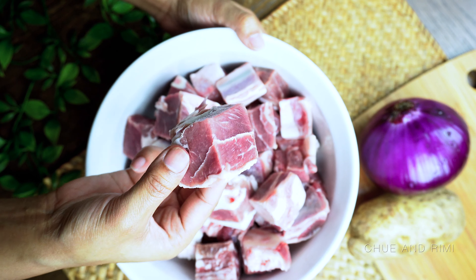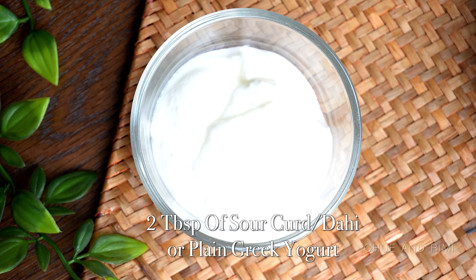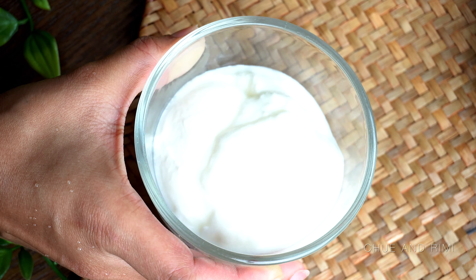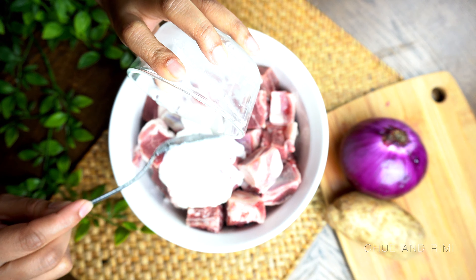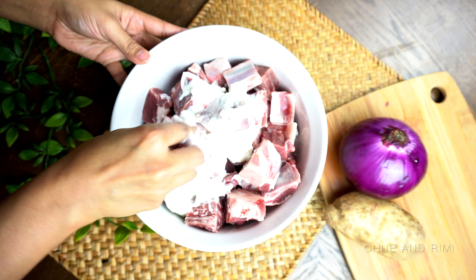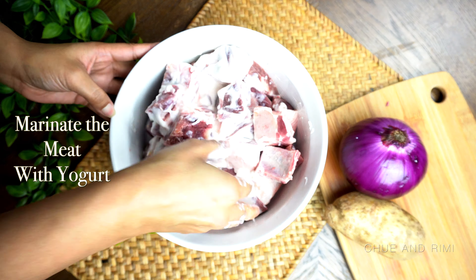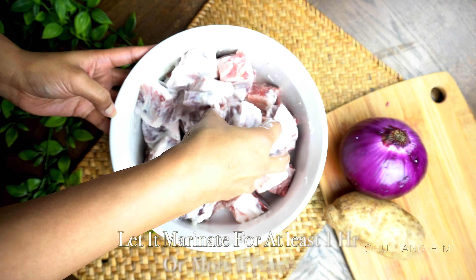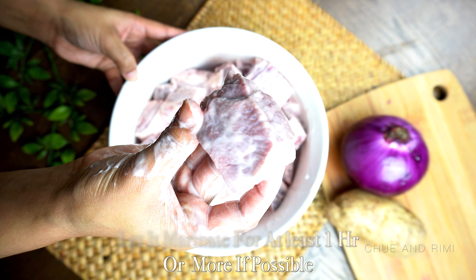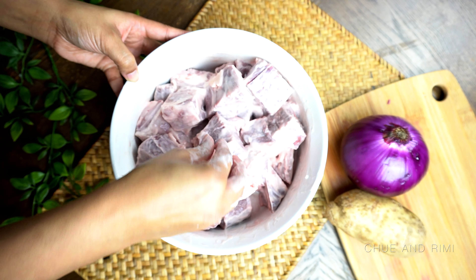Then we're going to need some dahi or curd, usually available at any Indian grocery store. If you can't find it, you can substitute with plain Greek yogurt — it tastes almost the same and gives a similar marinating effect. Goat meat is pretty tough and takes a long time to cook, so we'll marinate it with the curd. Gently massage the yogurt into the meat so it's evenly coated. Yogurt is an excellent meat tenderizer — it tenderizes the meat, helps it cook faster, and gives the curry a creamy texture and a nice tangy taste.